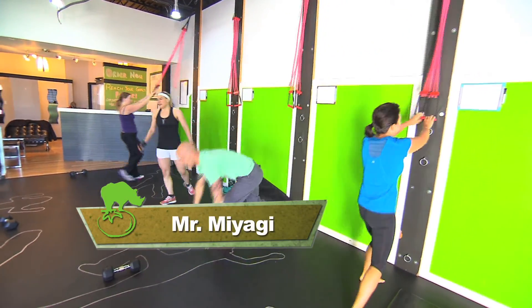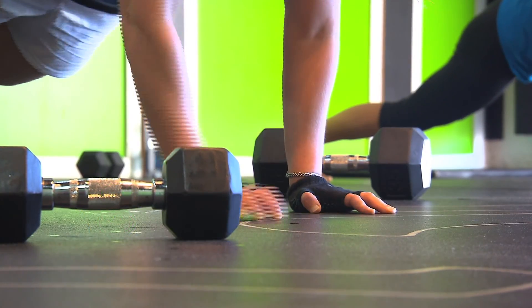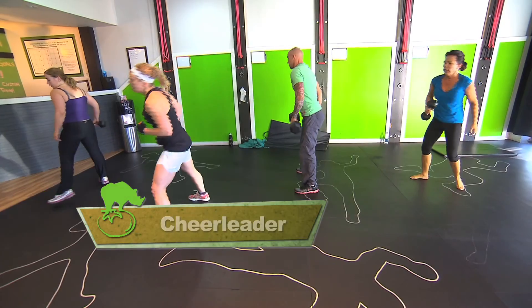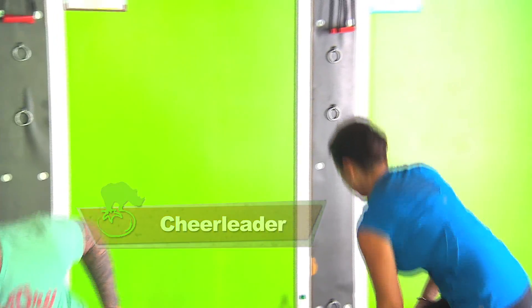Mr. Miyagi plank — hold the body still and wax on and wax off. I like the fun names, have a good time with it, but it's just a great way to hold the core from side to side movements while you're doing it. The other one — snatch, grab your dumbbell, throw it out to the side. Throw the pom-pom! The cheerleader — that's really another total body exercise to keep the breathing going. We're working more of the back side of the body and tying in that core.